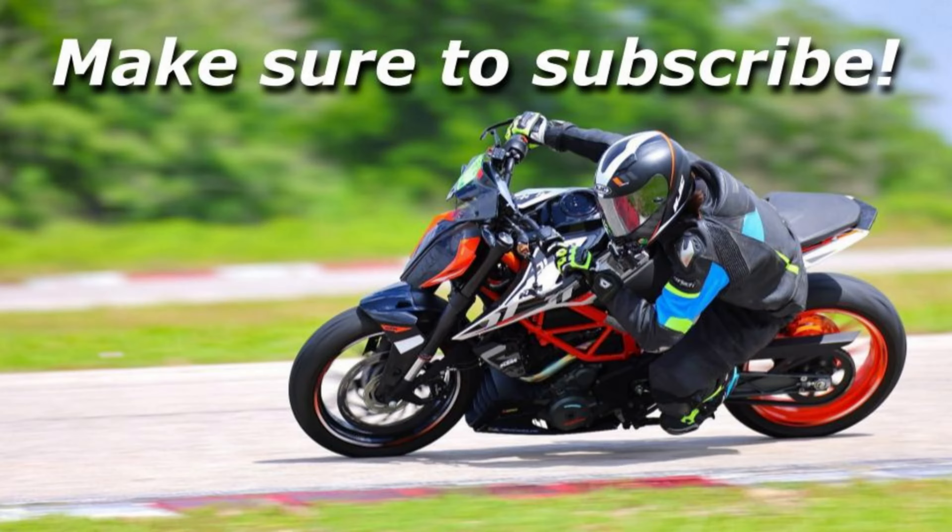I just want to thank you all so much for watching. Maybe if you needed help, this video helped you — or maybe you're watching for fun, who knows. Thank you guys so much for watching. Take care. Bye.